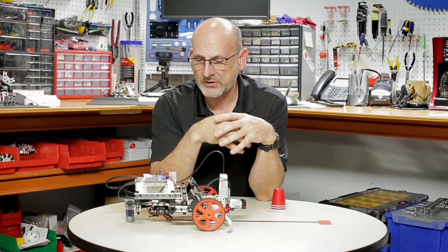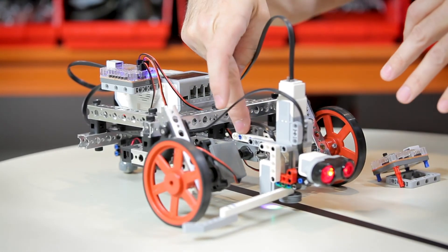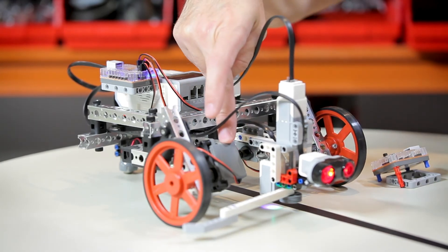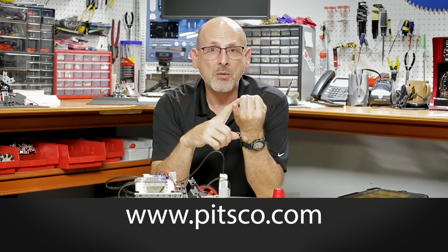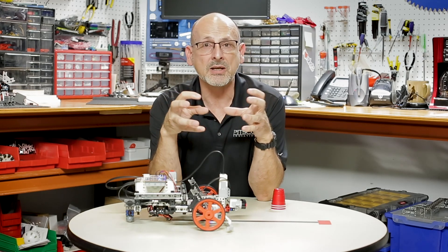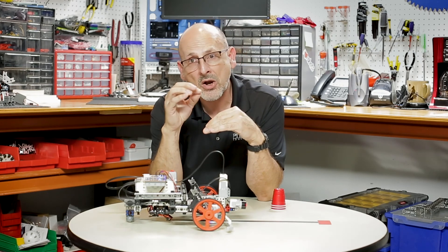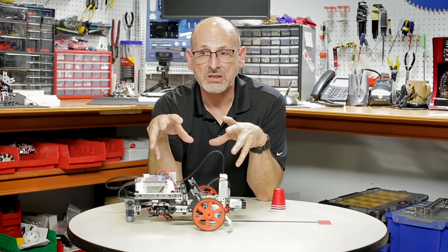To recap: we've created this EV3 module along with a connecting block that integrates with the Prime building system, plus Prime DC motors specifically designed to marry the two systems and bring the best of both. We've created programming blocks that are free to download at pitsgo.com, going right into your EV3 software — intuitive and matching what you're used to, so there's a very low learning curve. We also have an EV3 curriculum coming out with classroom examples, and this should really allow you to take your robotics to the next level.